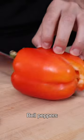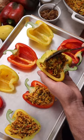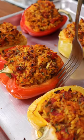While the sauce simmers, chop the bell peppers in half lengthwise and cut off the seeds and the white flesh. Add a tiny pinch of salt, then fill the peppers with the rice and lentil mixture. Bake in a preheated oven for about 35 minutes or until fork tender.